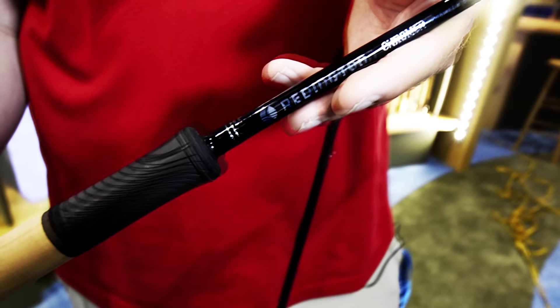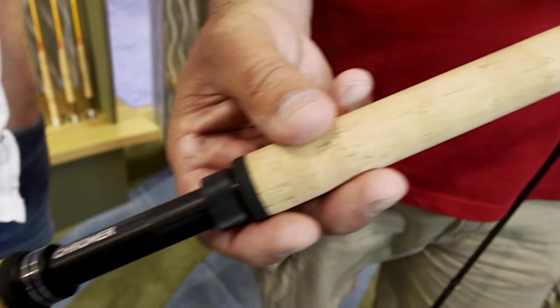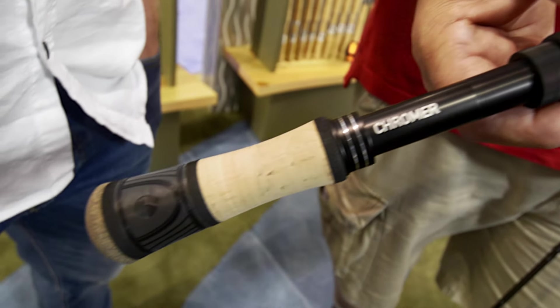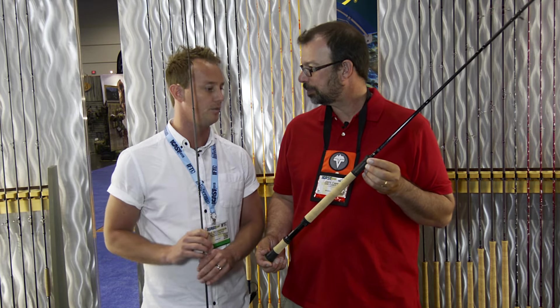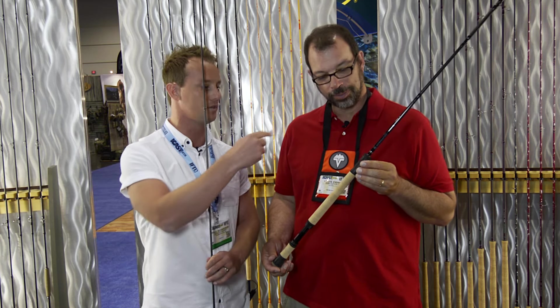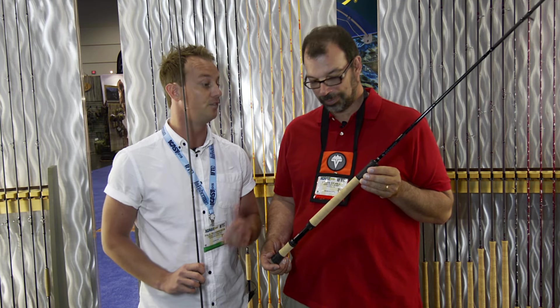We've got two new rods this year at IFTD. We've got the Chroma series, a double-handed series of fly rods, with the new pinch grip technology which allows the consumer to pinch grip their running line when they're on the water. The nylon running lines are a bit of a nightmare for grip when you're using them on the cork, and we found a lot of anglers up in BC are using rubber tape to resolve that problem. So instead of resolving it with rubber tape, we wanted to bring out a product that would actually fulfill that function.